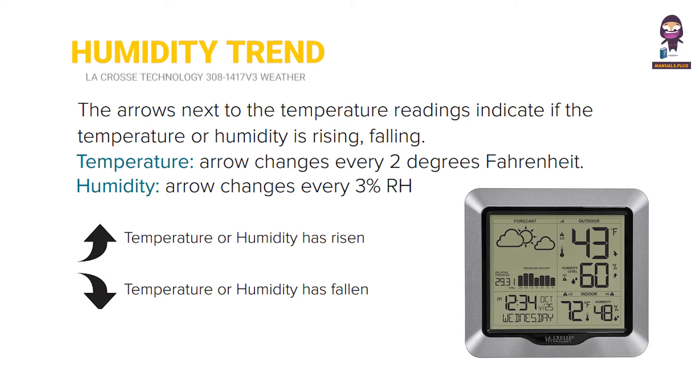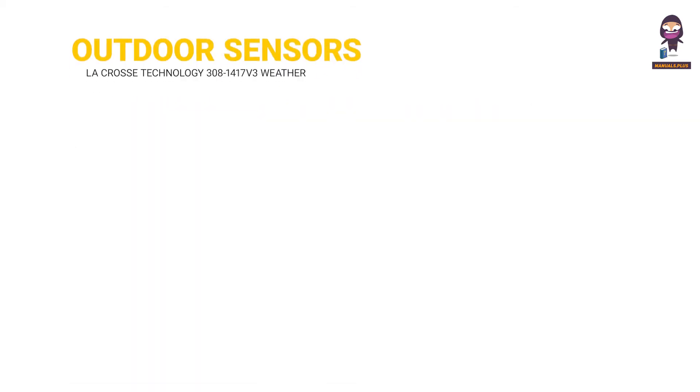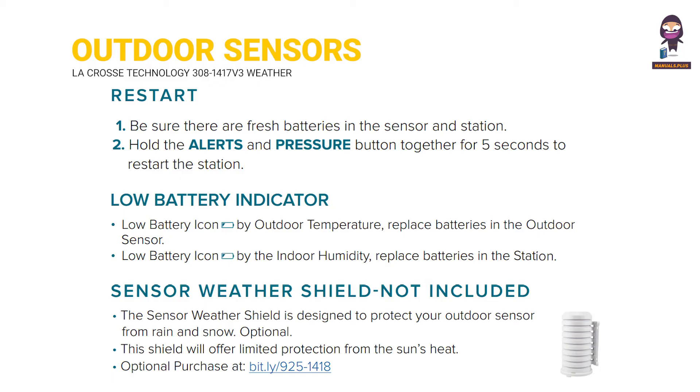Temperature and humidity trend arrows. Search for outdoor sensors. Restart. Low battery indicator. Sensor weather shield — not included.